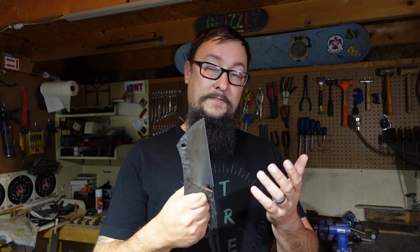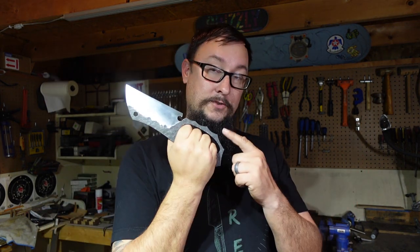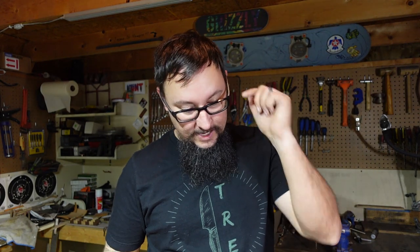Most people are going to get their knives from places like Academy, maybe Walmart - places where knives could be scavenged. I would rather have something like this. It's big enough that if you needed to chop trees, split wood, do all of that stuff, this would be the thing. I want to know in the comment section below - in a World War Z or Walking Dead video game, if this was one of the options, would you pick it? Let me know.